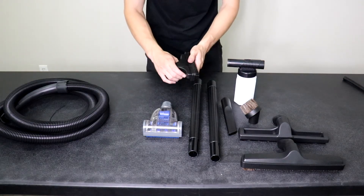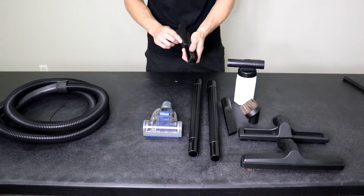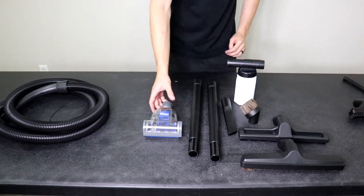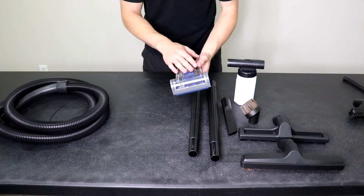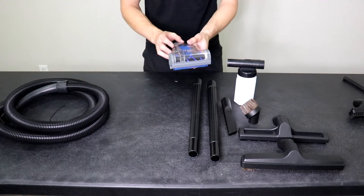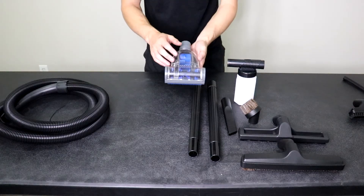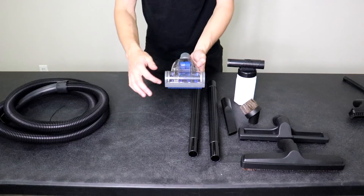Basic upholstery tool — good for couches, chairs, car interior, and drapes. The bristled part slides off. You also have the mini turbo, which you can use as an upholstery tool as well. You can use it on your pets if they'll hold still, and it's also a great car detailing tool that works well on stairs. It's air-driven, so it uses the vacuum suction to spin a belt which spins the turbine, which then spins the brush roll.